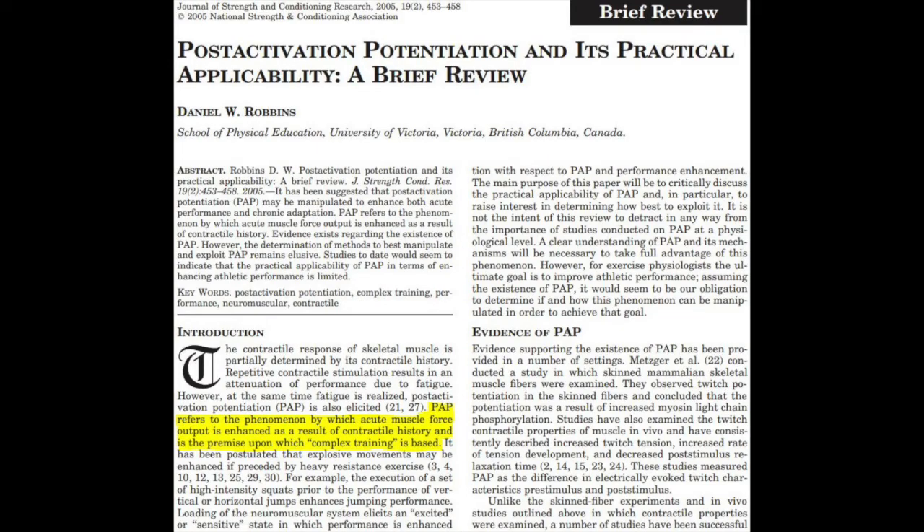Complex training is proposed to improve muscle performance measures through a physiological phenomenon known as post-activation potentiation, or simply PAP. In a 2005 paper published in the Journal of Strength and Conditioning Research, author Daniel Robbins stated that PAP refers to the phenomenon by which acute muscle force output is enhanced as a result of contractile history, and is the premise upon which complex training is based.